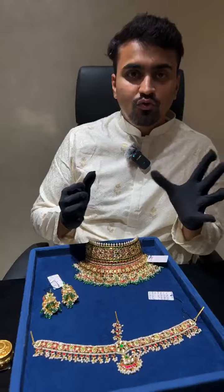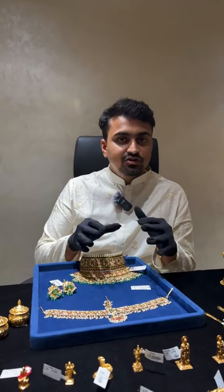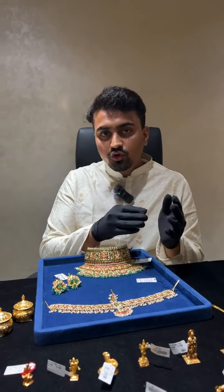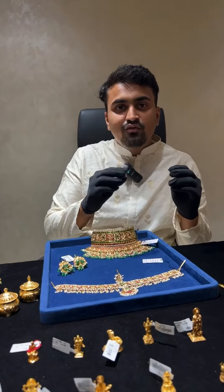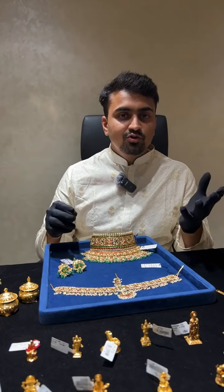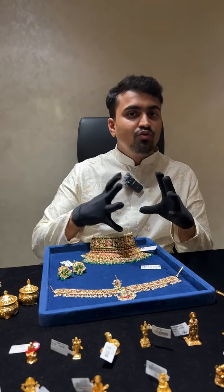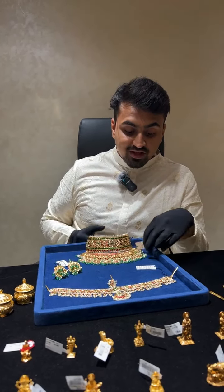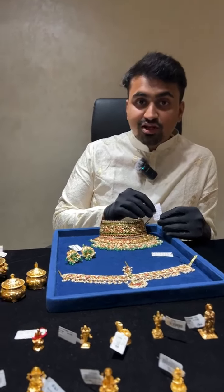You should not go for no-bill, no-GST. Whenever you are spending money to buy jewelry, make sure you are getting the proper breakup and transparency. Saving the GST on gold is only 3% — that is not a very big thing. Right now there is checking going on every year in Hyderabad and everyone travelling without a bill is facing a lot of problems with their jewelry or even cash.